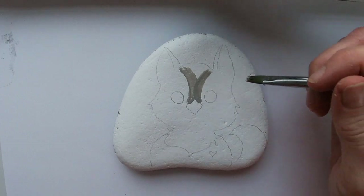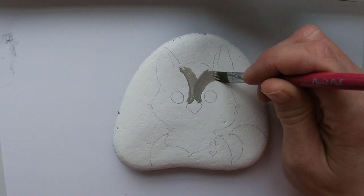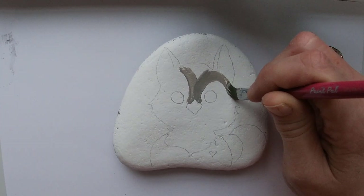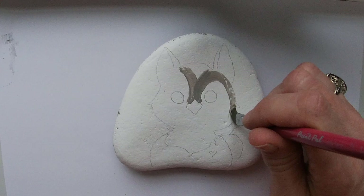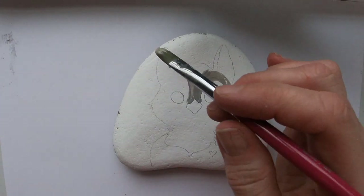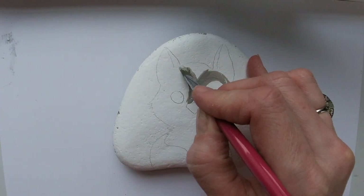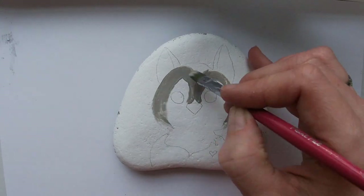Bring this up straight around and right to the corner of the fur. If you go out of the lines it does not matter — we're going to cover that up anyway with our black lining. Same thing on this side: right down and around.